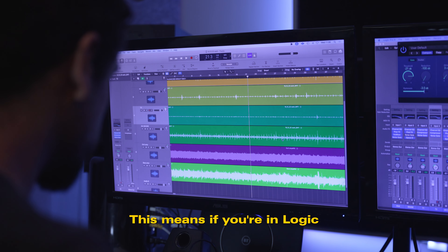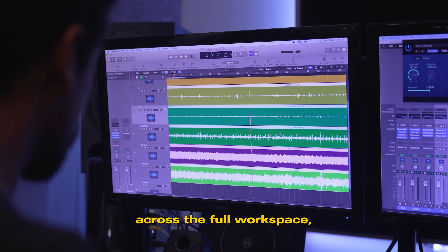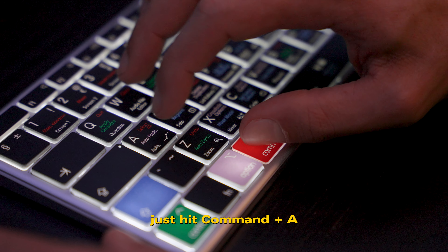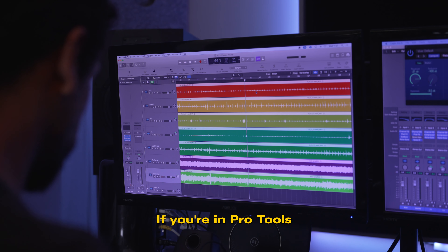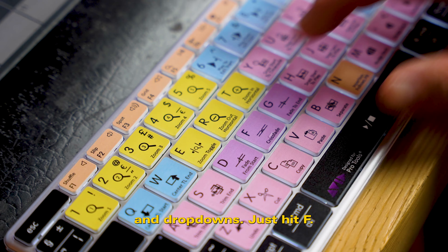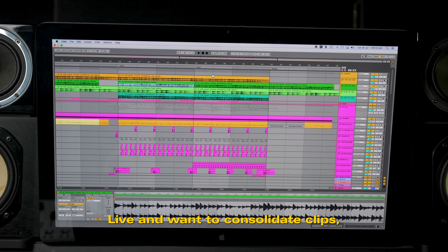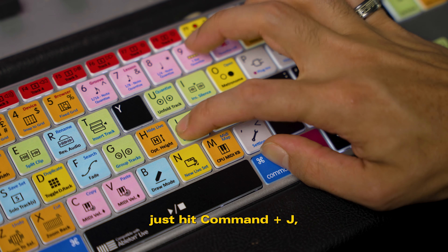This means if you're in Logic and want to select all recordings, instead of dragging your mouse across the full workspace, just hit Command plus A. If you're in Pro Tools and want to add a crossfade, there's no need to navigate menus and dropdowns — just hit F. Or if you're in Ableton Live and want to consolidate clips, just hit Command plus J.